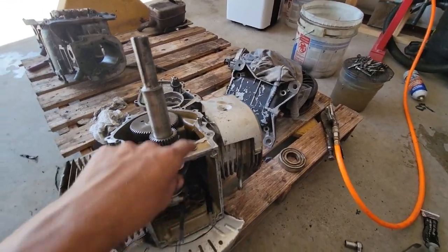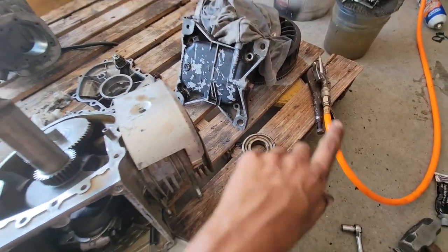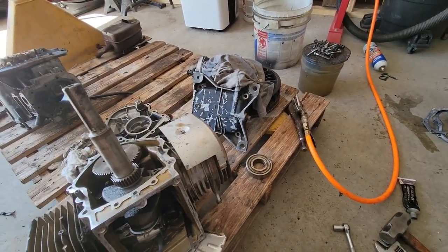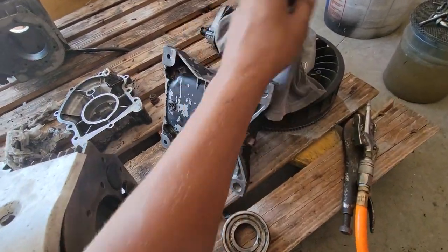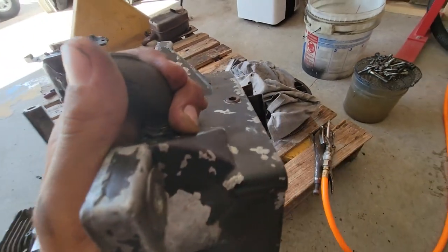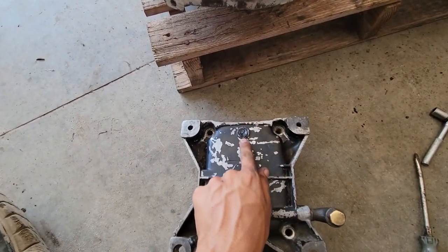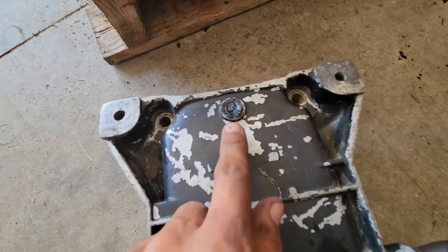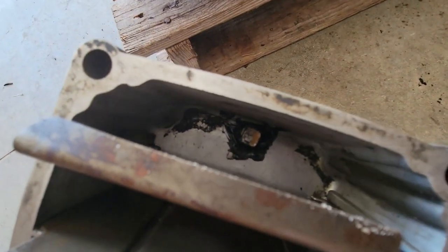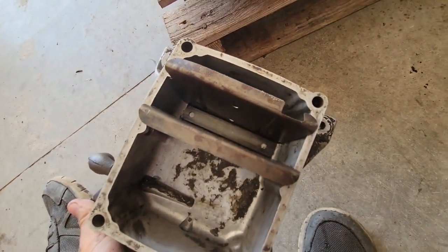Next thing for me to do is to clean this up a little bit better, put this bearing on, and then silicone up both the bottom cover and the side cover and put it together. Because of the tractor I'm going to put this in - it has just a flat frame where this oil pan goes. It had a little plug sticking out there. I put it on upside down so you can see it, and I just siliconed it up really good so hopefully it won't leak.